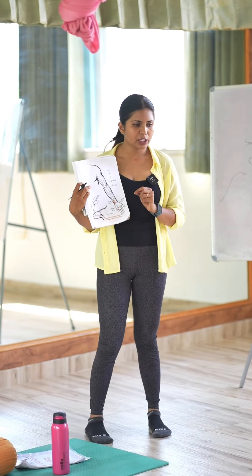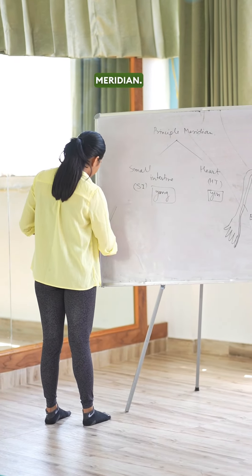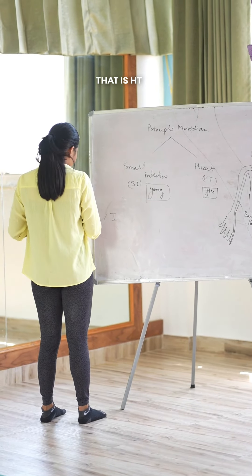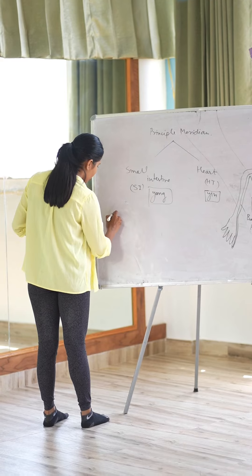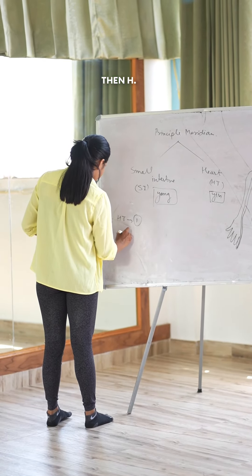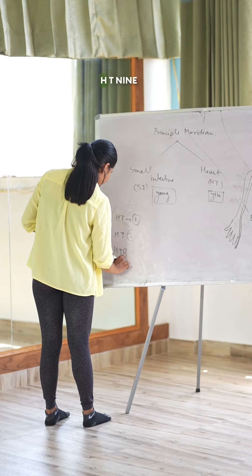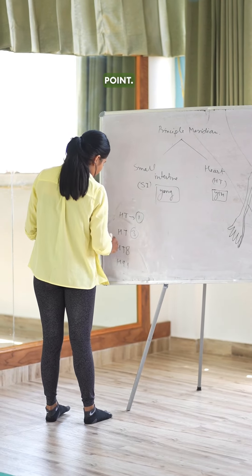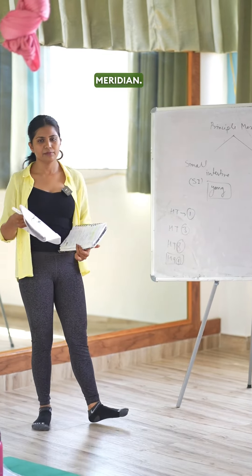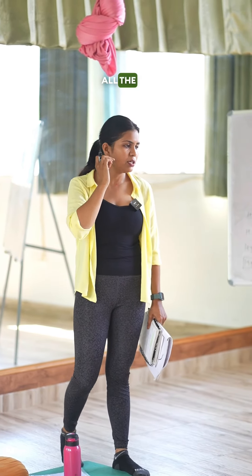Now we will cover some points on the heart meridian: HT1, HT3, HT8, and HT9. All these points we have to cover in the heart meridian. I've also provided a PDF where all the functions are mentioned.